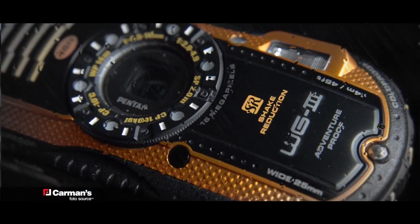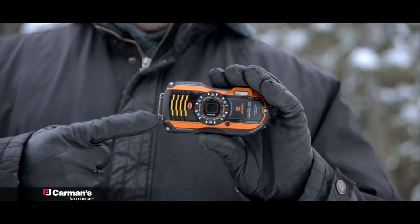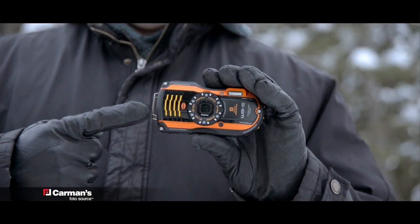Hi folks, Kevin Anderson for Photosource TV. Today we'll be reviewing the Pentax WG3 Sport Camera. Here's a few reasons why I would choose this camera over my DSLR or camera phone.